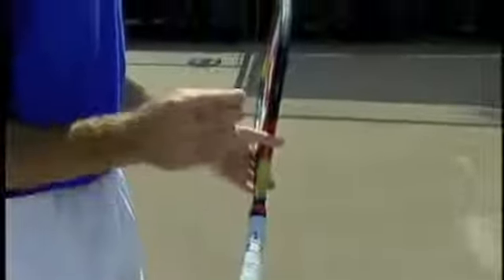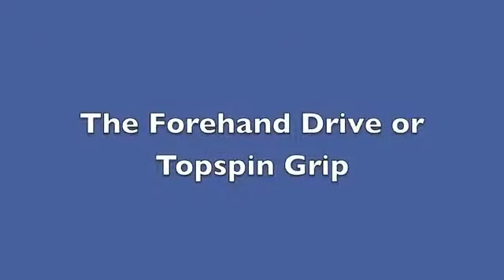So those are my two recommendations: either an eastern or a semi-western backhand grip.